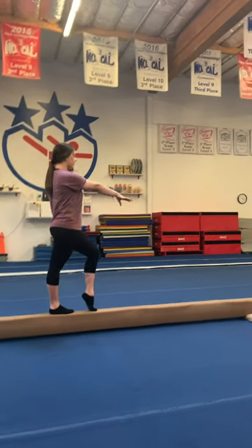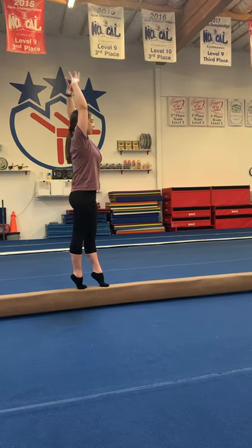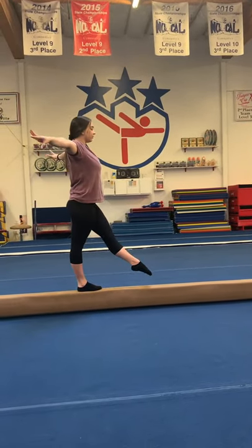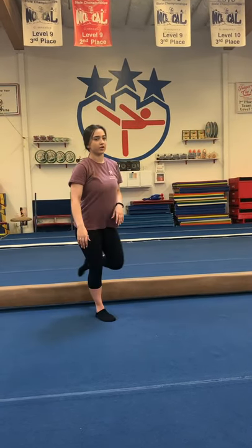From here, lift your arms up to the crown and step backwards two times — one, two. Then you're going to point your goofy foot slightly off the beam, arms to the side — we're going to do our running jump after that.